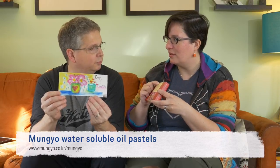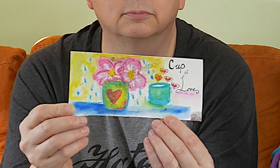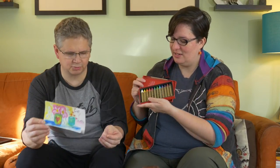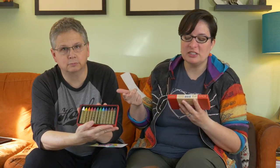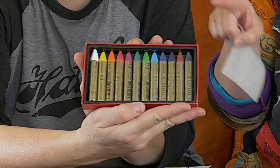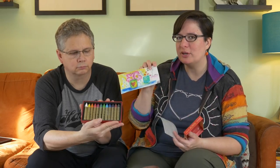The product coming in this box is Mungo water-soluble oil pastels. These are water-soluble oil pastels. I did a little play card here — they smear, they're really buttery, they smudge together and blend really nicely just dry. And being water-soluble, they also blend really well with water. There are 12 colors in the box, and in the Art Bento Box you'll be getting a whole 12-set.